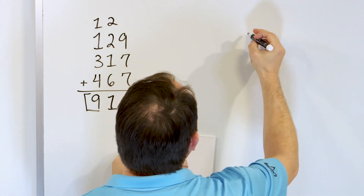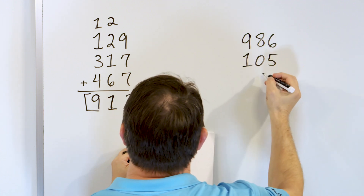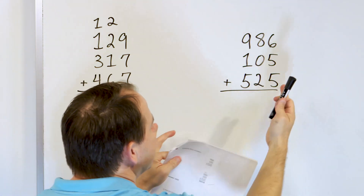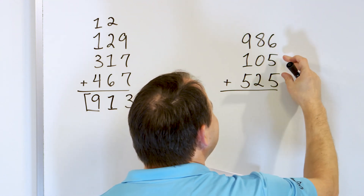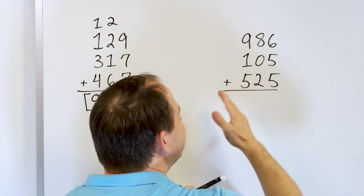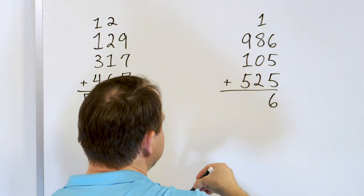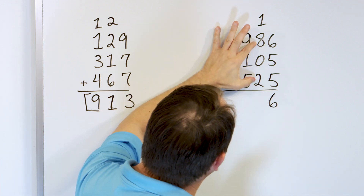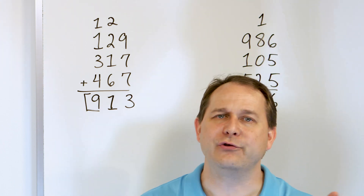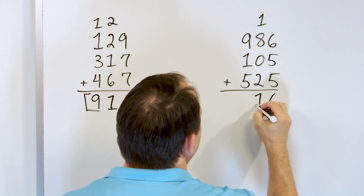Let's say we have the number 986, and we'll add to that 105, and we'll add to that 525. It's always going to be easier if you can find numbers that go together to make 10. So we have 5 plus 5 — we know it's 10. 10 plus 6 is 16. So we've done that column without having to use our fingers. 16 means 6, carry the 1. Now look what we have here: we have an 8 and a 2. 8 and 2 go together to make 10. So we have 10 right here, and then we have 1 more, which is 11. Put a 1 here, carry the 1.